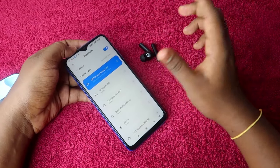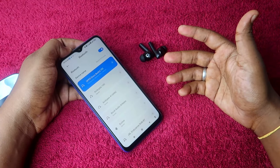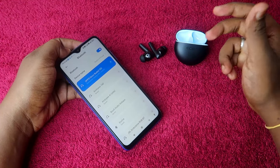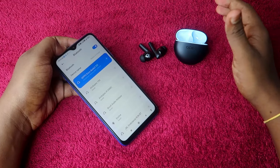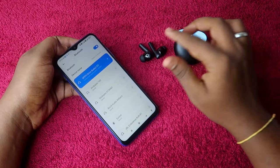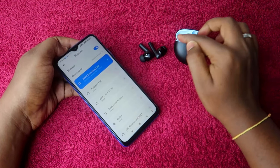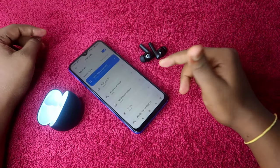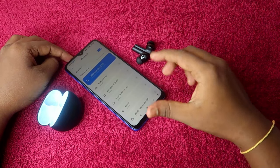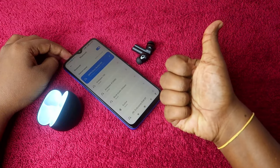Check both earbuds — you can now hear audio in both of them. This is the reset process. Once successfully reset, if there's no hardware issue, you can pair both earbuds at the same time and hear audio in both. If you liked this video, hit the like button, subscribe to our channel, and thanks for watching.